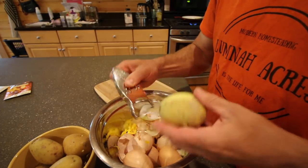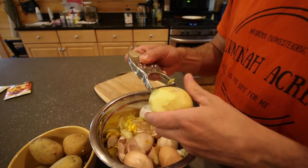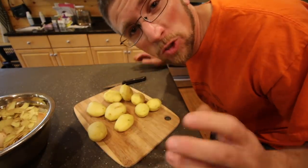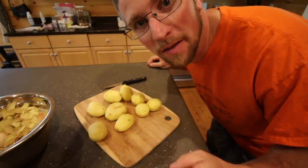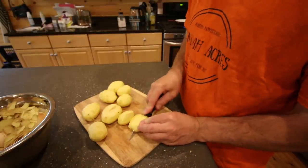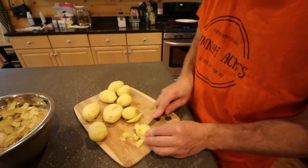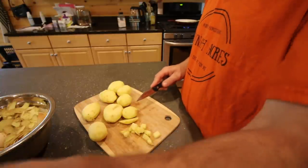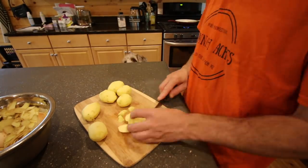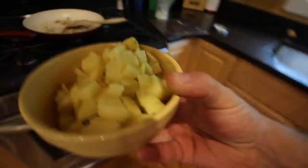Next year all these potatoes will be from Lumna Acres, from that cattle panel. Can't wait. Organic potatoes are expensive. I grabbed 2 more potatoes because this stuff is so good leftover — even better the second time around. I wanted to make sure we had plenty enough left over for Sunday morning breakfast. You want to make sure you get your potatoes nice and small, into little cubes. The smaller they are, the faster they're going to cook up. Now that we have some of the potato cut up, you want to get that in the frying pan.